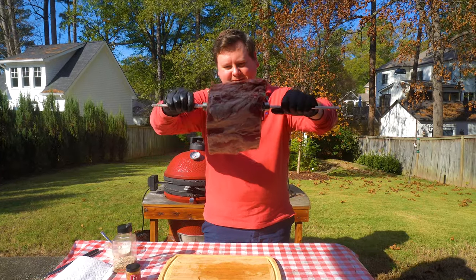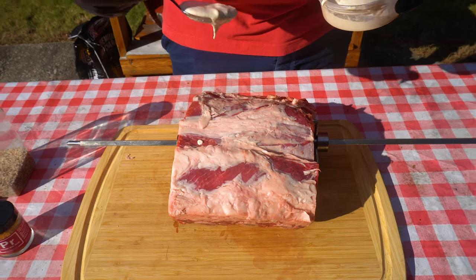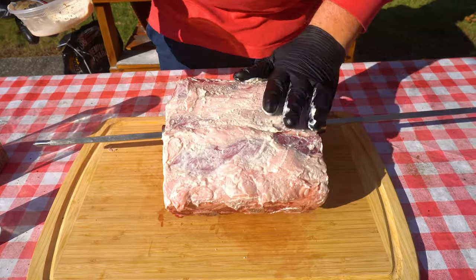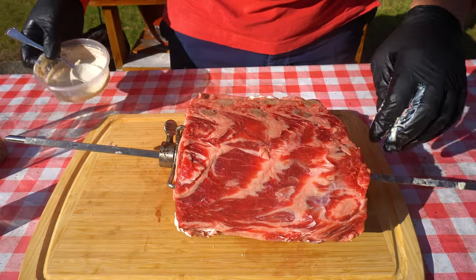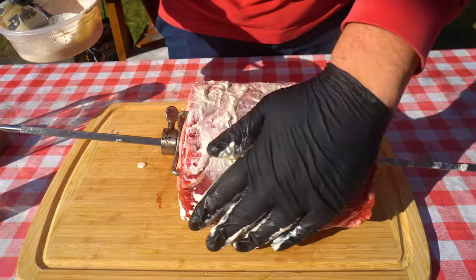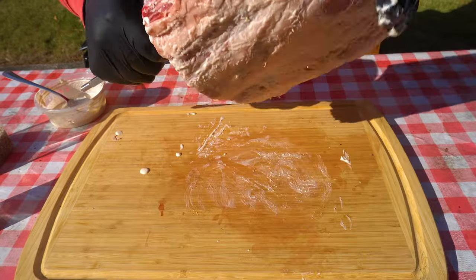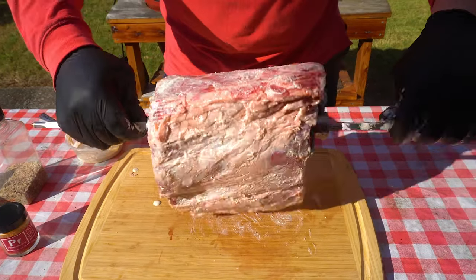Let's get this thing all coated up. I'm going to hit this with a little bit of this mayo horseradish Worcestershire binder. Flip it over, same story, and it's just going to help it stick. Horseradish is awesome — great flavor, especially for prime rib. It'll impart a little bit on there, but it's mainly just to make sure that all this rub is going to get on there and help form a nice crust.